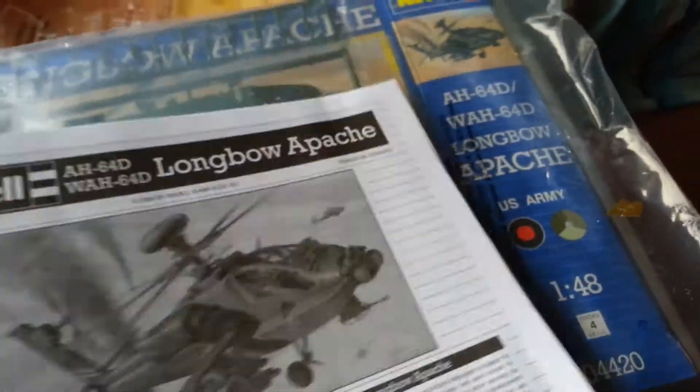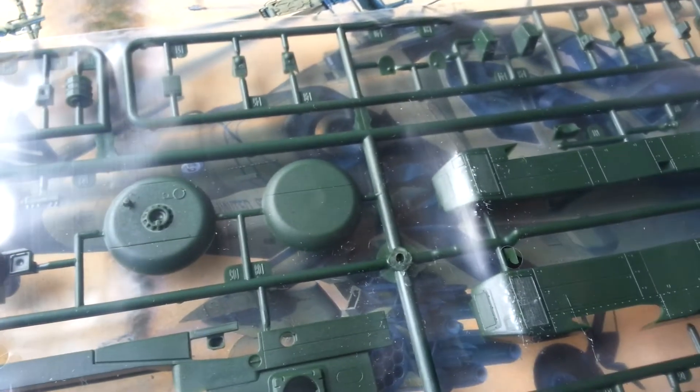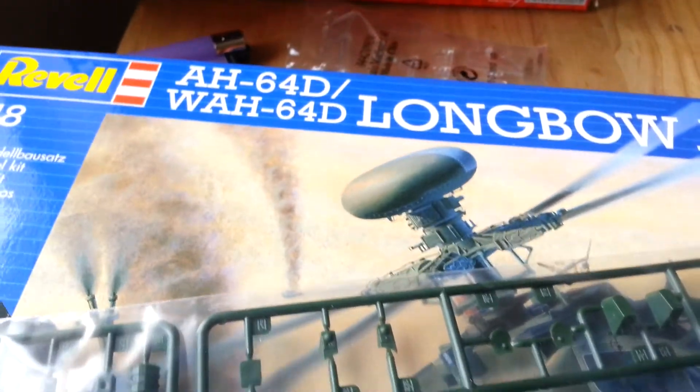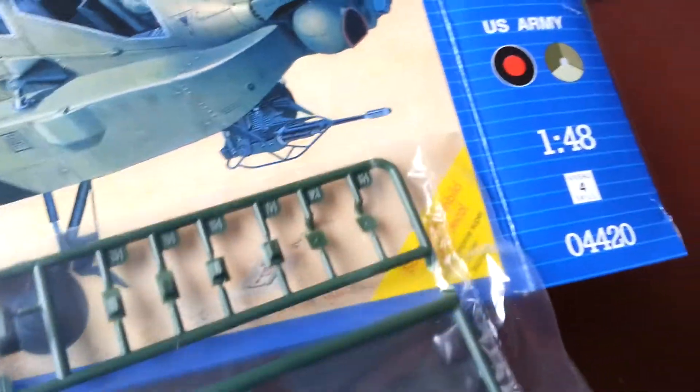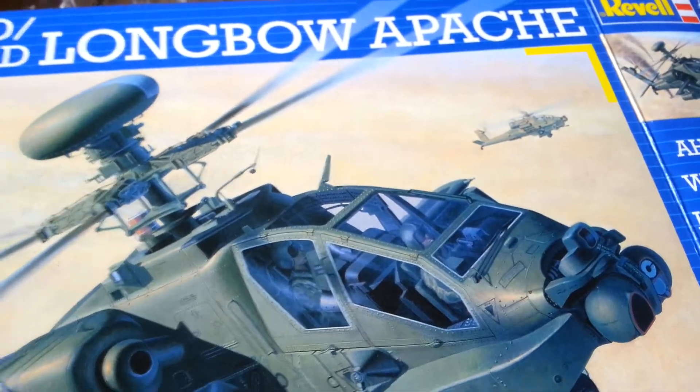I'll put them back in a moment. We've got this other sprue here as well — another bit of cockpit and some other bits. Yeah, I think I'll look forward to doing it as it's my first helicopter. What else did I buy?